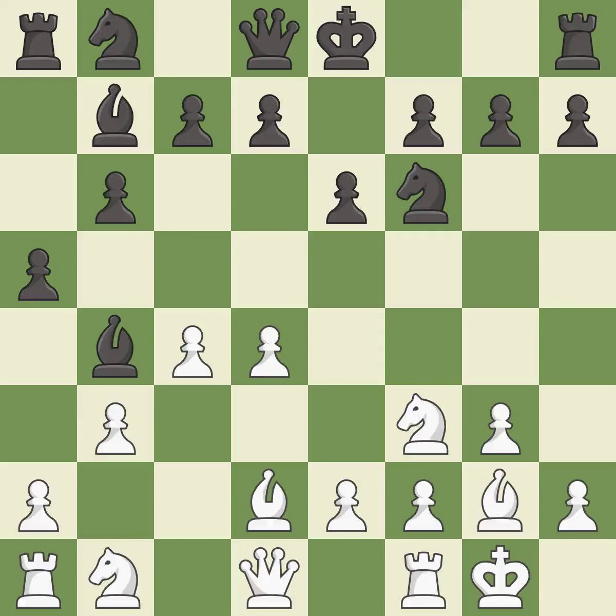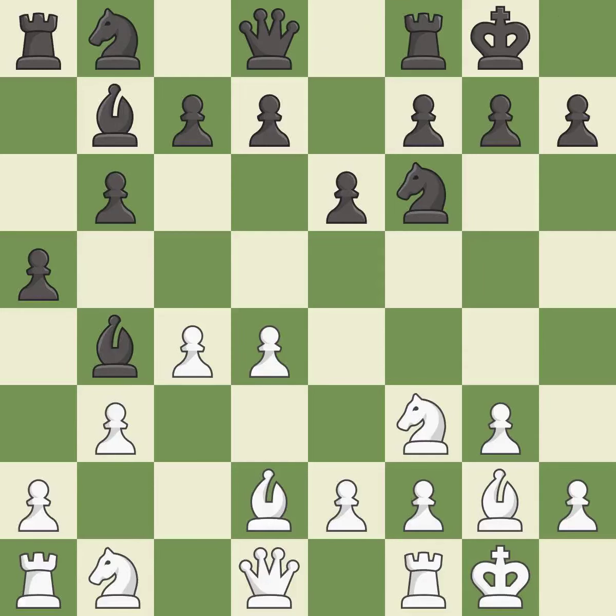Both sides castle, getting the king out of the center and activating the rook. The queen is then developed off its starting square, getting it into the action.